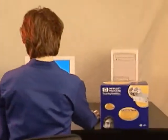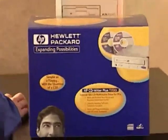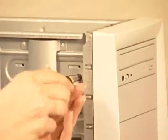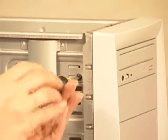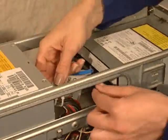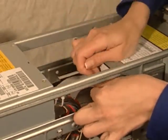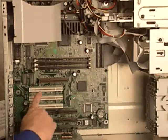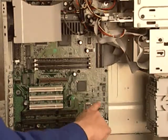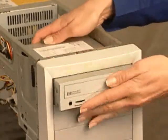This video shows you how to install CDWriter Plus in your computer. Even if you've never installed anything in your computer before, don't worry. We'll show you the basics, step by step. You can pause the video any time you like by clicking the pause button, or you can watch one particular part by clicking the steps shown along the side of this screen.